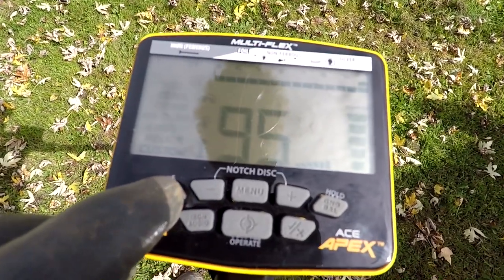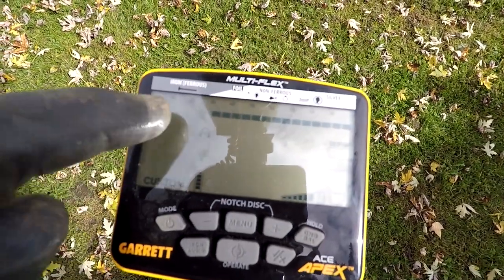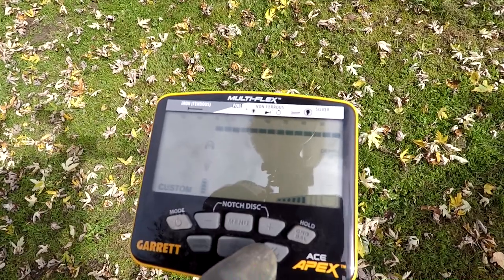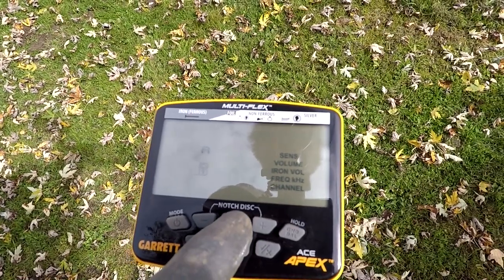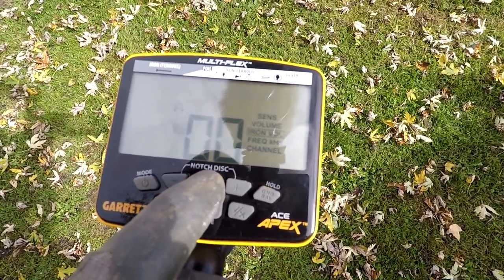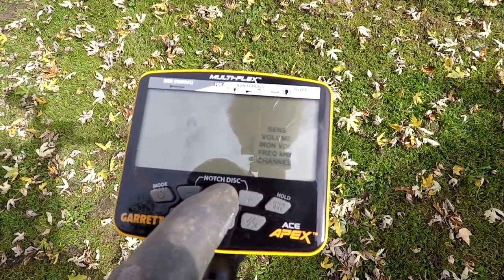I am going to run this in my custom mode, which is going to be discriminating out everything up to 30. We don't need the light switch on, so we're going to flip through there and turn that light off. Sensitivity, we're going to run down two bars. Volume we'll leave there, iron volume down. We're going to be running in multiple frequency, and we just hit channel one because nobody else is around me.